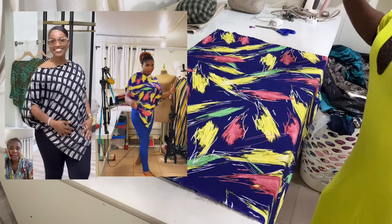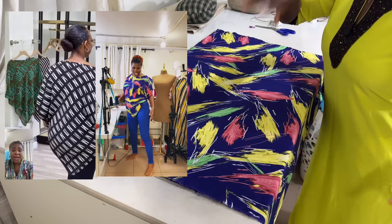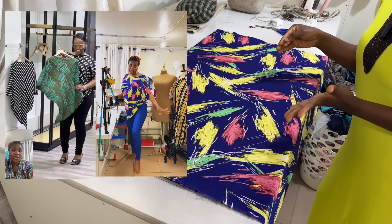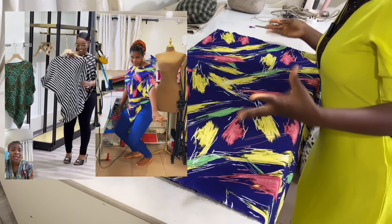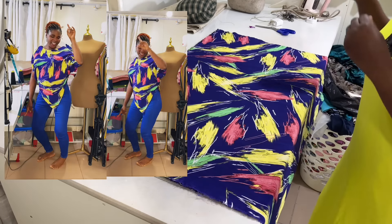Welcome back to Yinx's Ladies Place. Today I'm going to be showing you how to make this beautiful blouse that I posted a couple of days ago. Almost everybody in the conversation was like 'let's recreate it,' so we are going to be creating it today.